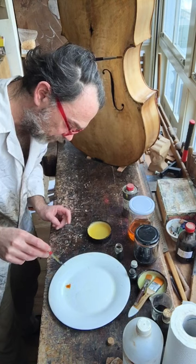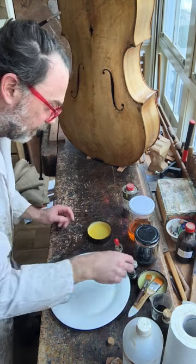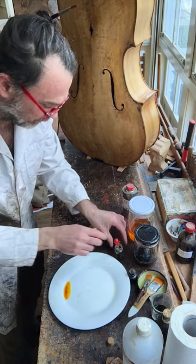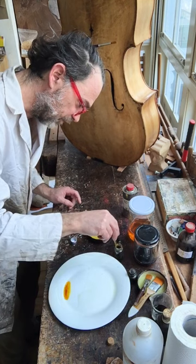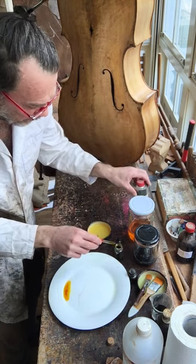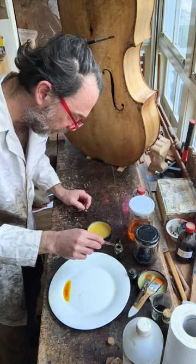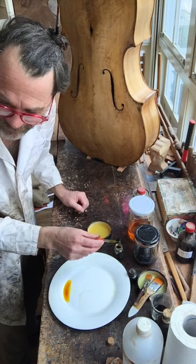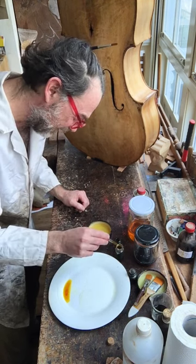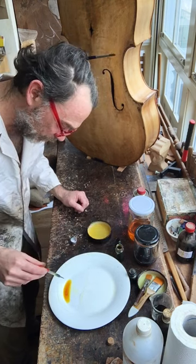Just one drop of yellow — maybe two — one, two, three, okay. And because we don't want a pineapple, we're going to take a little bit of black. This black is from Hammerl — you can order it. The yellows are great, the blacks are great — it's just nigrosine. You can get nigrosine from Kremer, Kremer Pigmente in Germany. So we're going to add one drop of black.